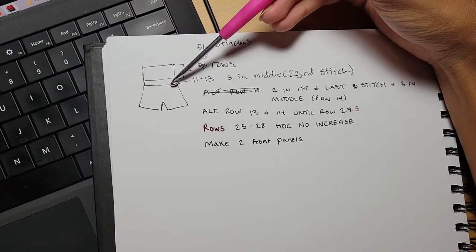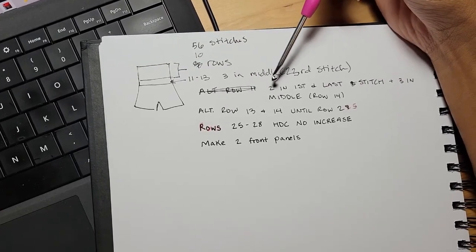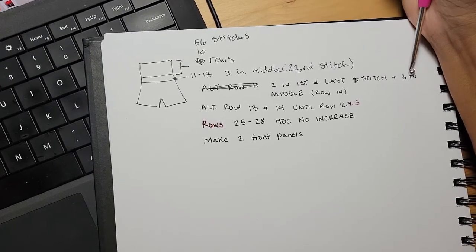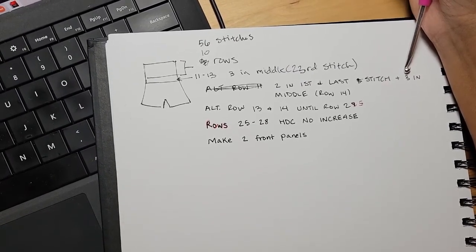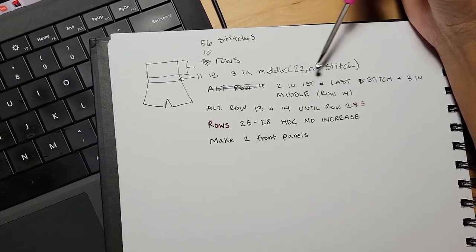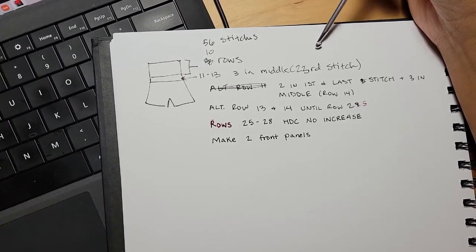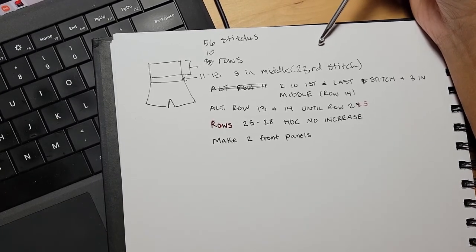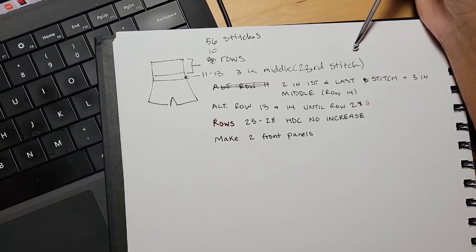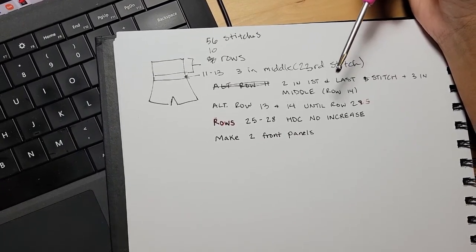For row 14 is where it's going to start to flare out on the legs a bit more. You're going to put two half double crochets in the first stitch, three half double crochets in the middle stitch, and two half double crochets in the last stitch. So it should be two half double crochets, then just half double crochet until you get to the middle stitch, put three half double crochets in that middle stitch, half double crochet until you get to the last stitch, and put two half double crochets in that one stitch.